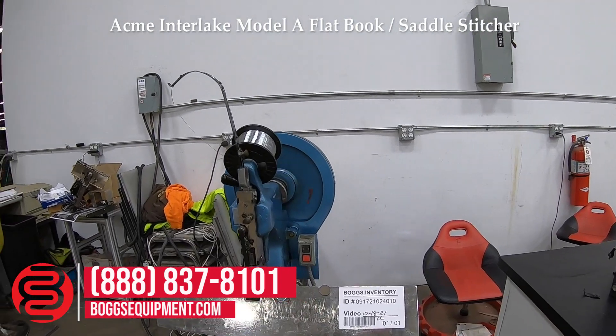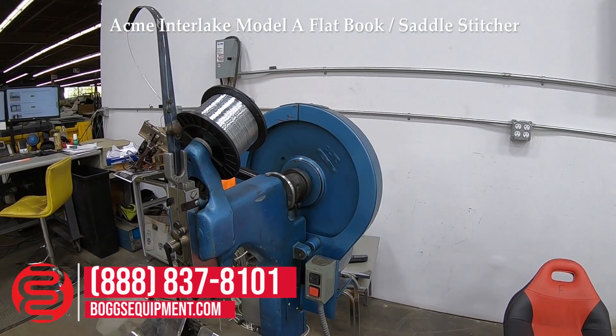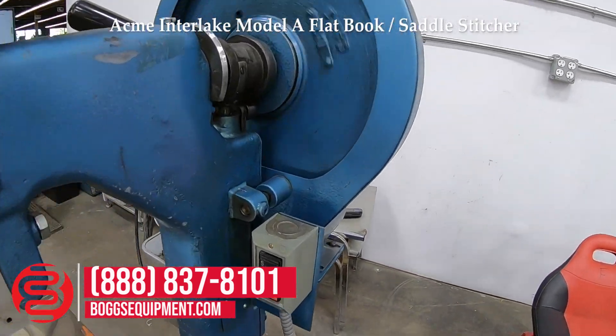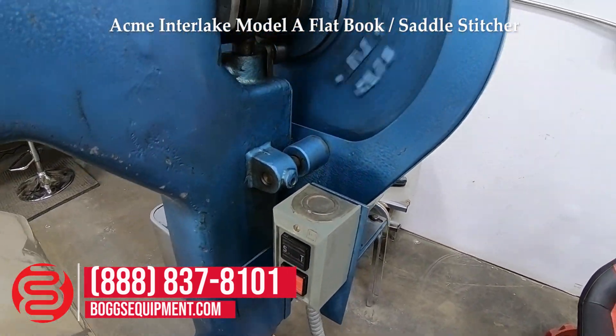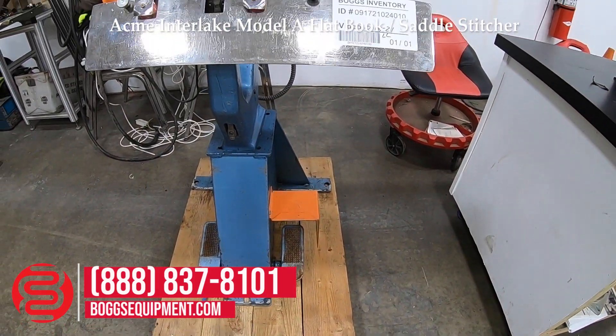Here is the Acme Air Lake Model A Stitcher. Powered by 115 volts AC, with start/stop function buttons. The machine is operated using the foot pedal at the base of the machine on the right side.